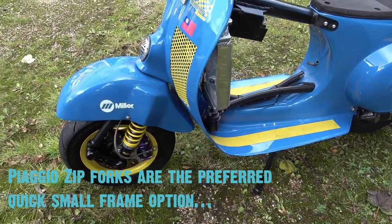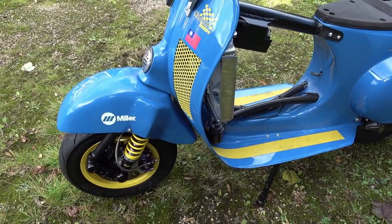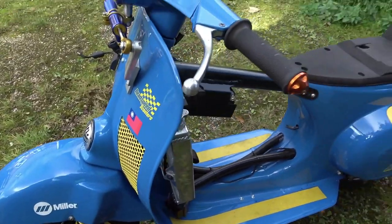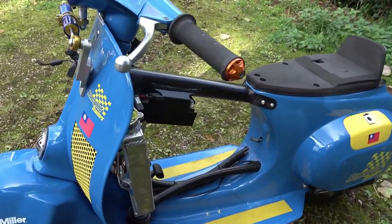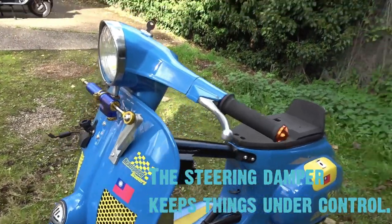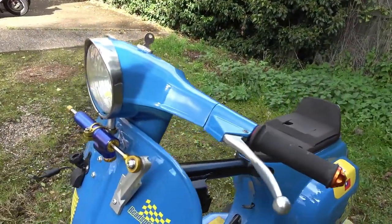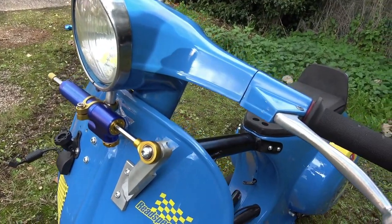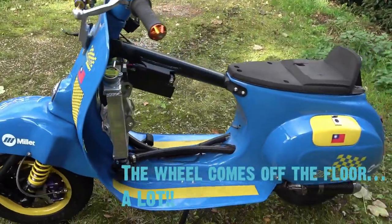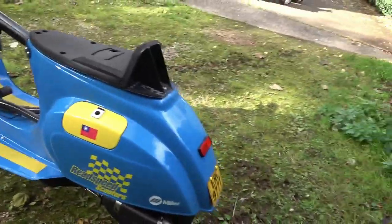I think the biggest bugbear for me was this poor little mudguard, because obviously these upside-down forks have the springs on the other side originally. I spent all evening making this mudguard — it took me hours, about 20 pieces of steel — and Phil came in the next day and said 'oh, you can buy one of those for 50 pounds, a fibreglass one.' I was very disappointed. I also got this from Taiwan years ago to settle the front end down because it wheelies a lot — small frames are very light on the front end.